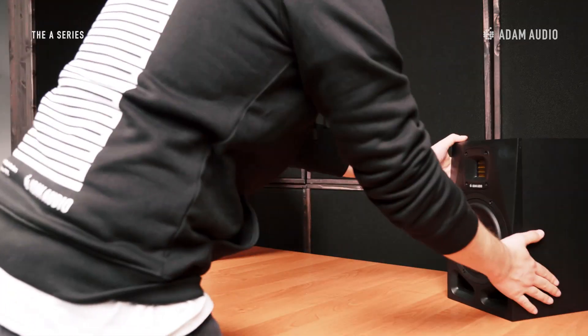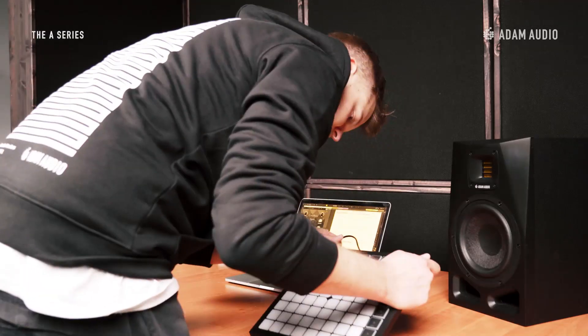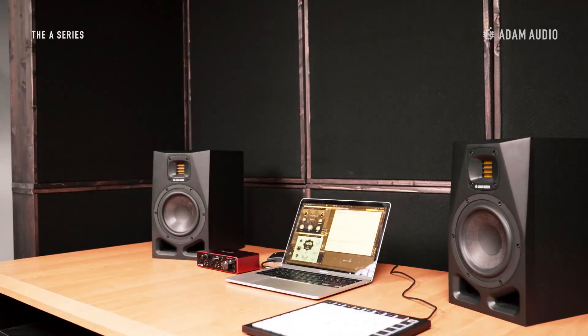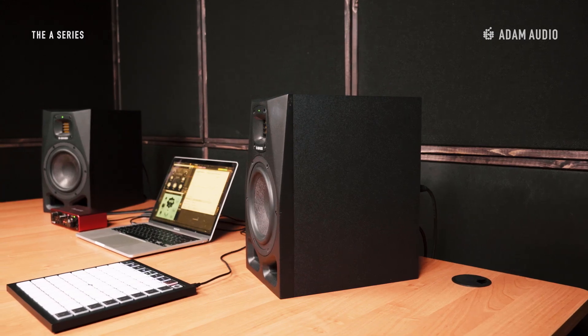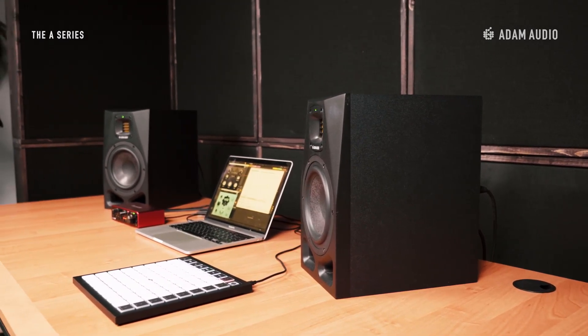So let's move on to a production workstation in a typical home studio. Again we have to take care of the correct setup. In this scenario we find the A7Bs right on the desk, pretty much backed up against a wall, since we don't have the luxury of space, which is a common problem in home and bedroom studios.